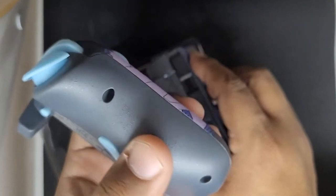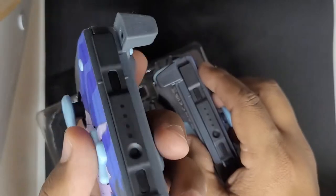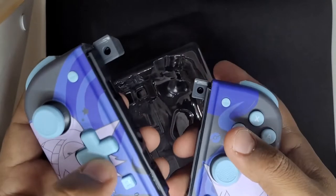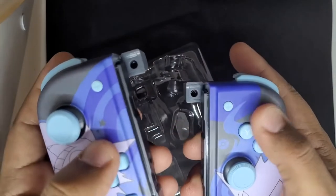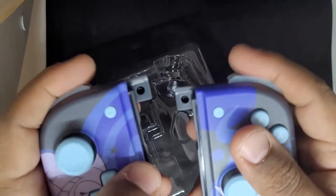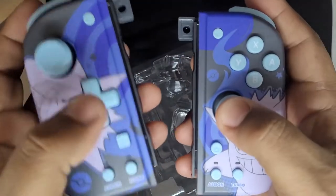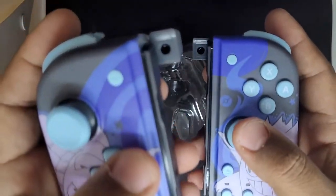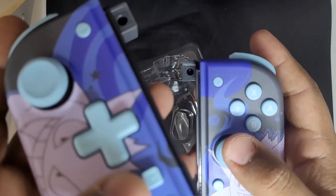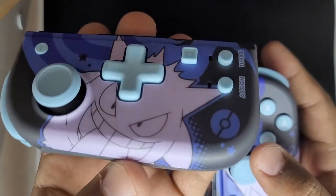Look at the back — it's actually textured a little bit. The buttons could feel a little better to be honest, but it's not a game changer. You can see the star detail on it — see the stars? That's pretty cool. Gengar again looks magnificent.